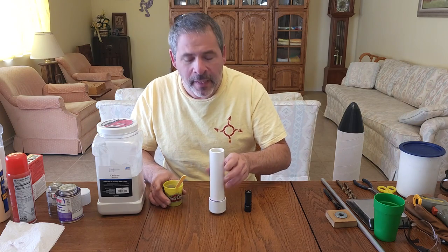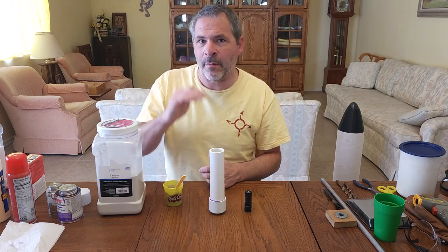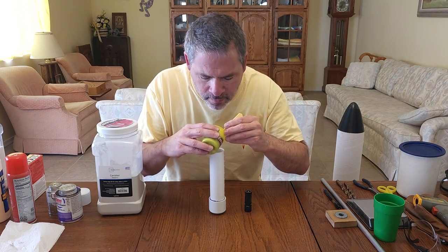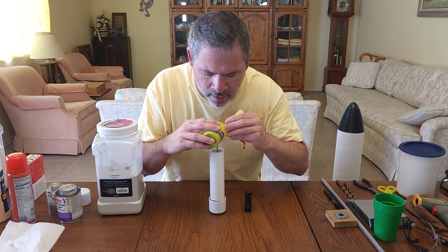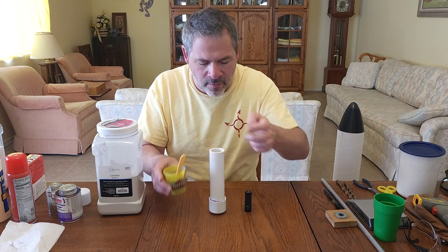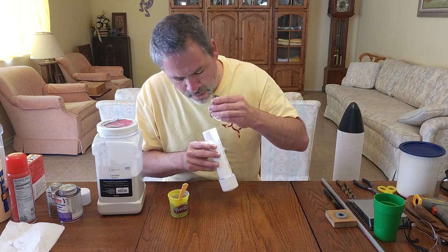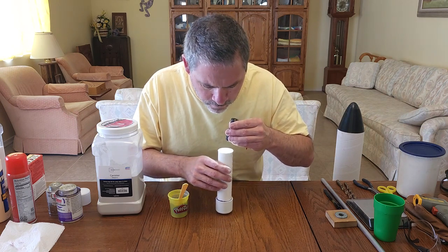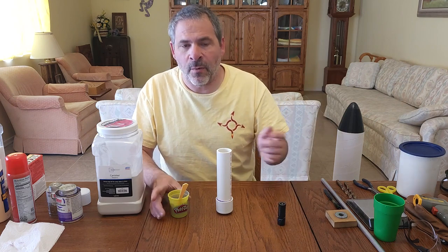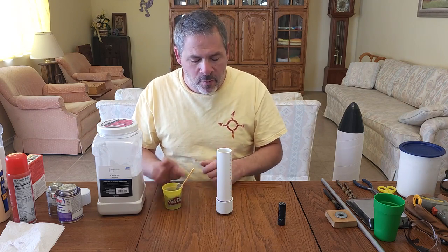Pour the anchoring cement just until you completely cover the ear plug right to the top of the dome — you don't want a lot more than that, or it'll make it hard to open the hole later. Pour a little at a time down onto the ear plug and washer, making sure to get plenty of anchoring cement underneath the washer. That's why we wanted that particular washer size — to leave room to get around it. Once the top of the ear plug just starts to disappear beneath the material, stop. Let that sit for about 25 minutes.